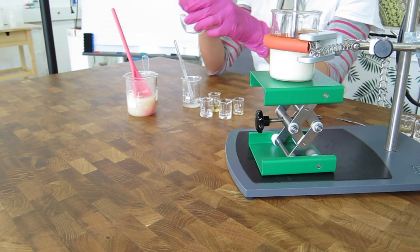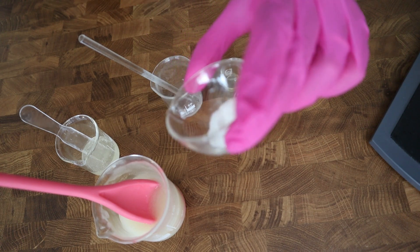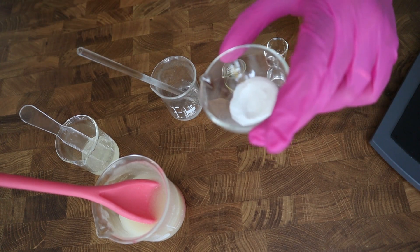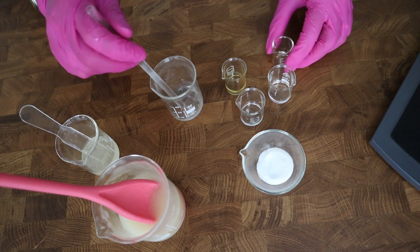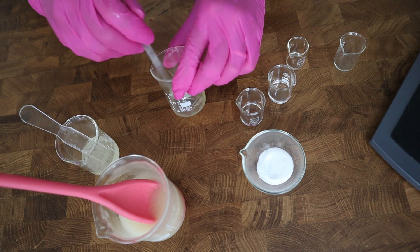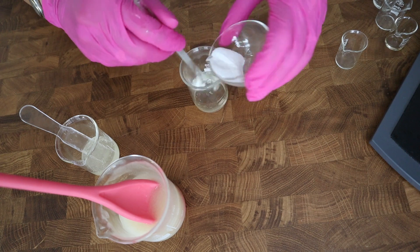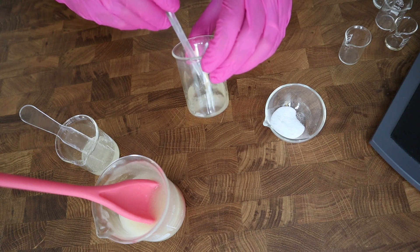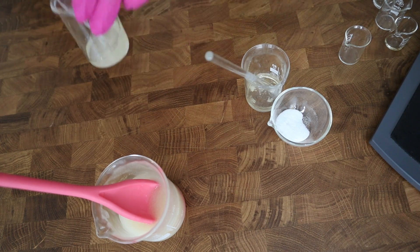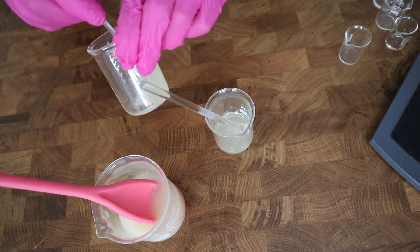The water-soluble actives also include sodium PCA, which is a humectant, and panthenol. In addition, I have a prebiotic powder, and it takes a little while to disperse and dissolve it in the water phase. Because of this, I am blending all of these phases first in a beaker and then adding them to the gel. It takes a while to disperse the powder, but it will work — at the end it will look like the pre-blended mix I have prepared.